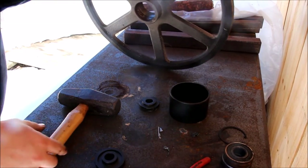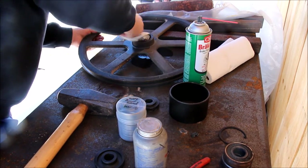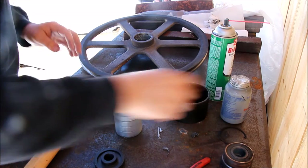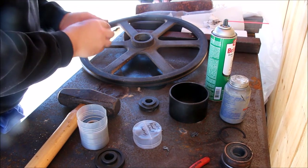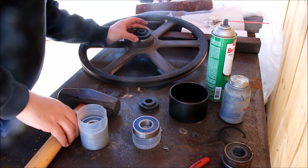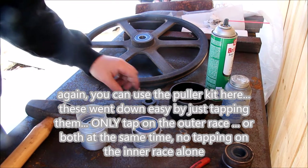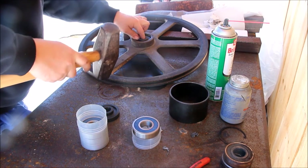Let's clean this up — a bit of brake cleaner. Anti-seize. New bearings. These are 6305-2RS. Once you get it straight, they go in really nice. That was really smooth.